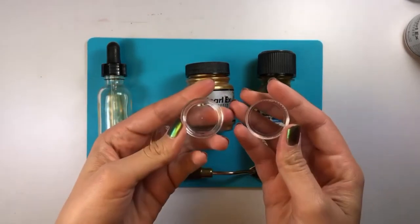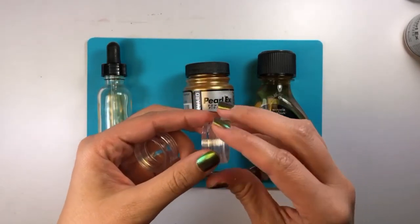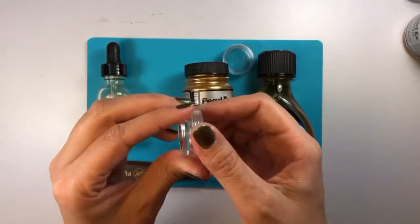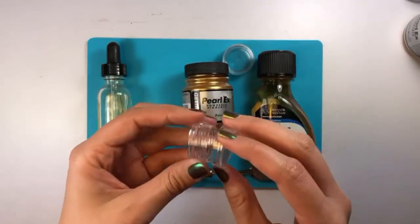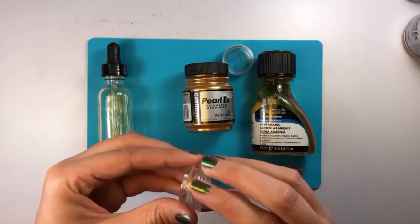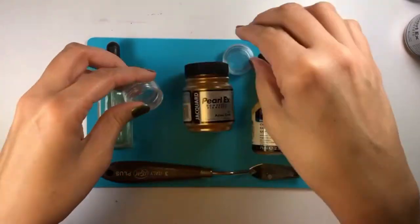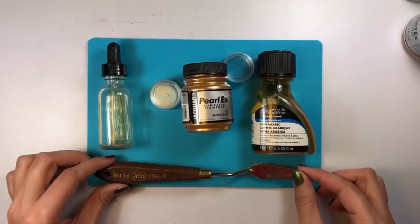Next, you're going to need a container to put your paint in. I have these — I think they're like eyeshadow palettes — and I was able to get them in bulk on Amazon about a year ago. They should be pretty easy to find; they're just tiny little makeup containers and they're perfect for this purpose.